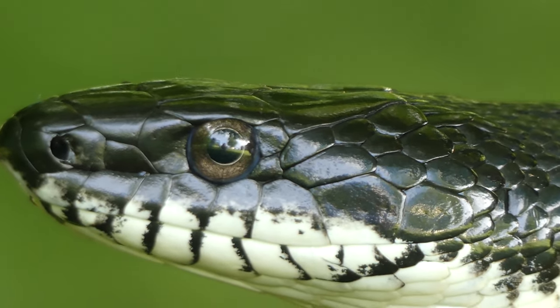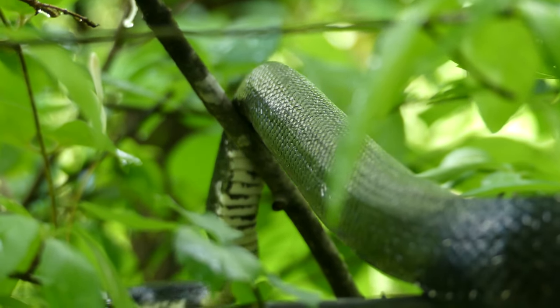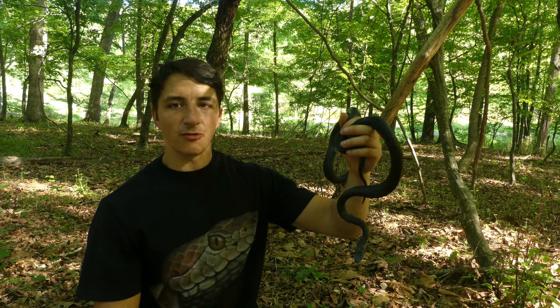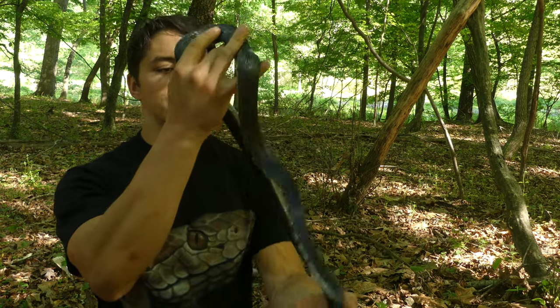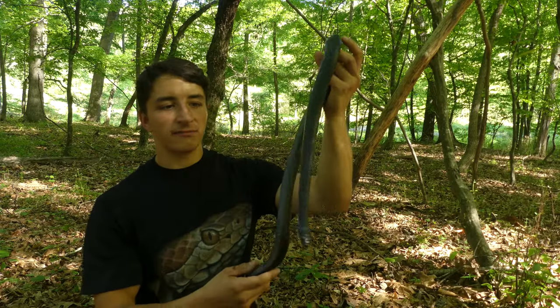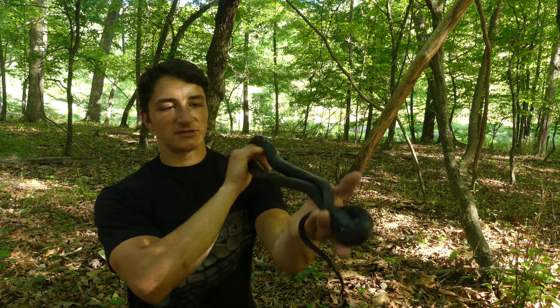I would consider rat snakes a level three snake because they're relatively difficult to find. If there's too much human activity you won't find rat snakes, because they're pretty big and need a good amount of open area to thrive. But if you're in an area with pretty much any trees, there's a decent chance there's a rat snake living there. At large sizes it can be a little intimidating to pick up a rat snake for the first time. These guys don't usually bite — they will occasionally musk — but even when they do bite it doesn't hurt very much. We'll get him back in the wild and hopefully he'll continue growing.